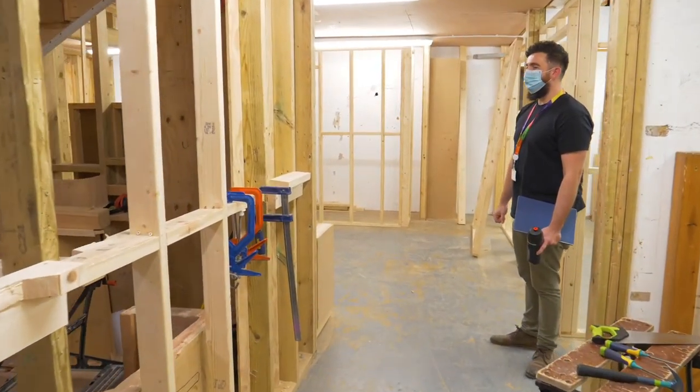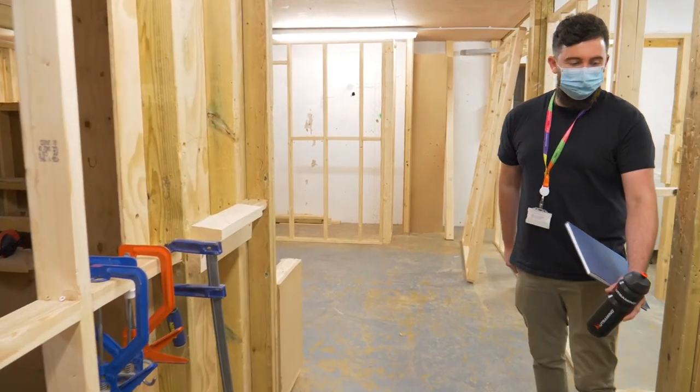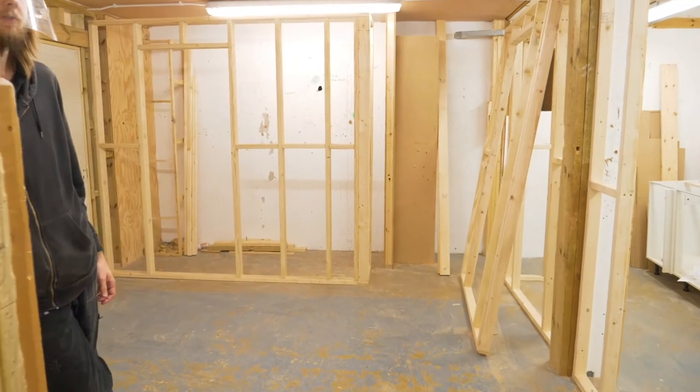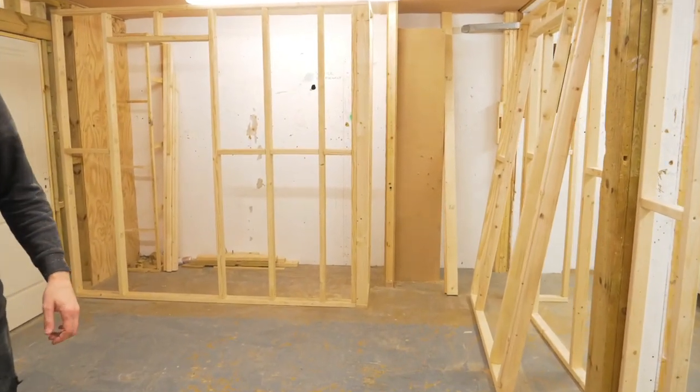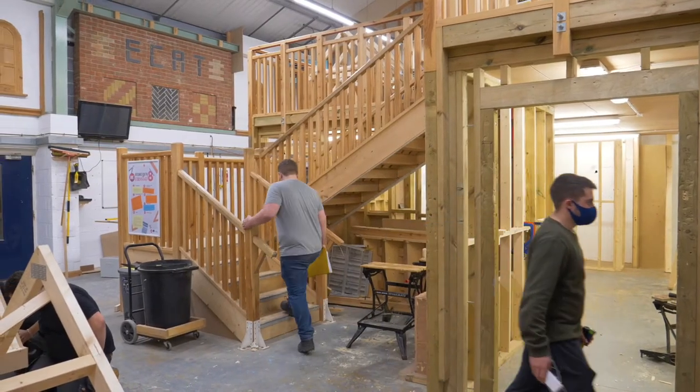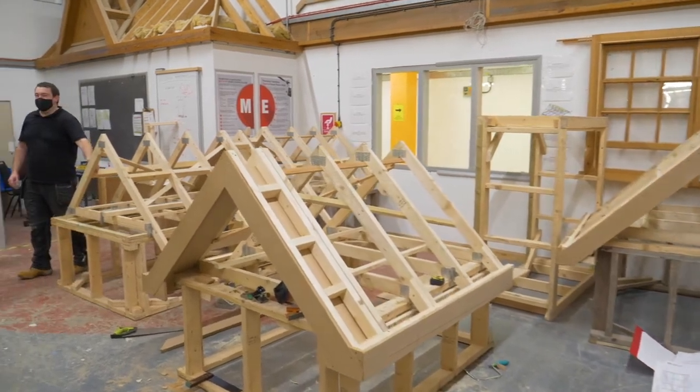Whilst you're here, we encourage all students to find themselves some work experience. We also have some companies approach the college, and we like to pass on information about students who are working and doing well within the course. We also have opportunities to help out with Christmas markets — we've helped out at Eastbourne Christmas Market, coming down with a team constructing all the log cabins. This is a really great experience and students gain valuable experience working within the local community.